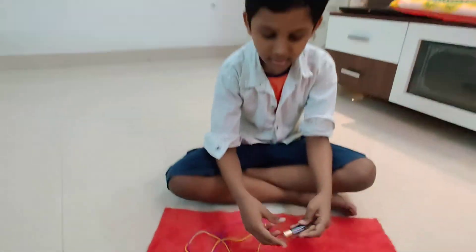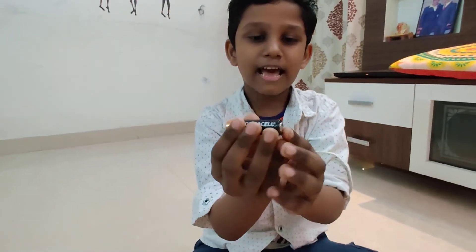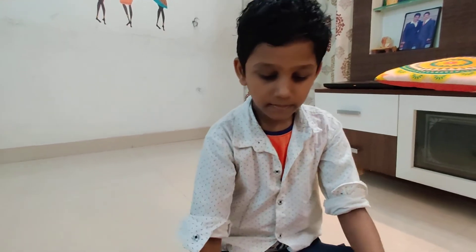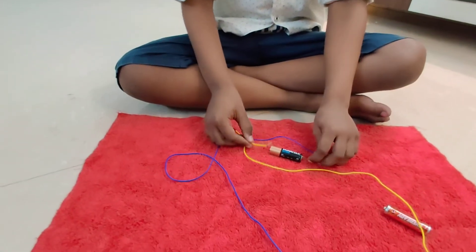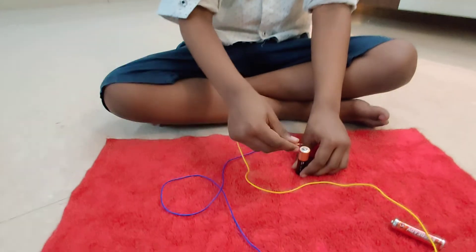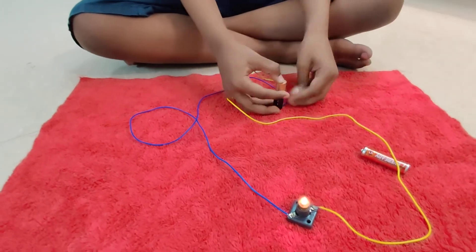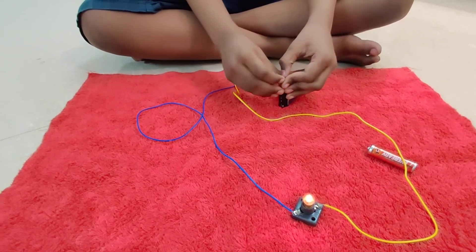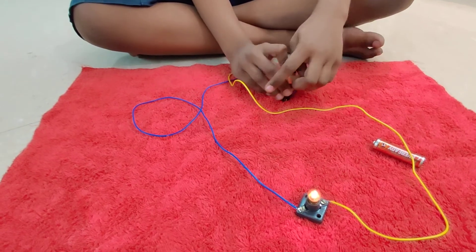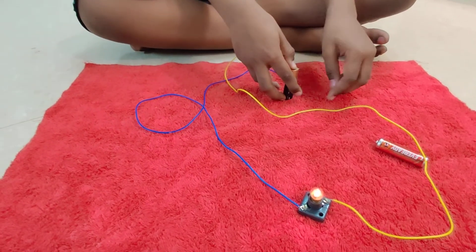How does this work? A battery has two sides — one is positive, and the flat side is negative. This battery has electricity. When we touch these wires, electricity travels to the bulb through the wires. And this is a circuit.